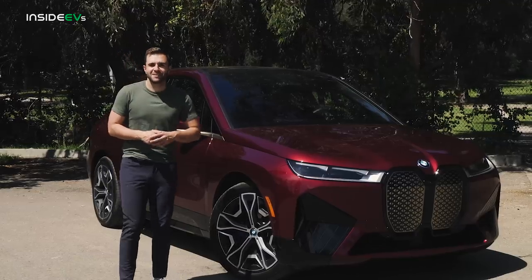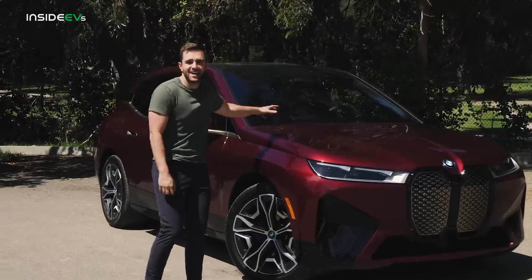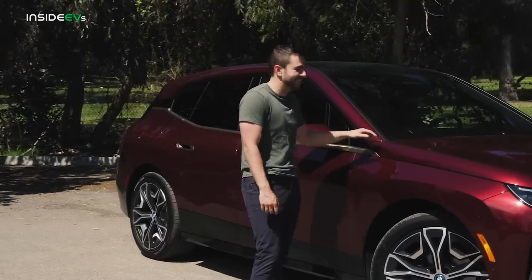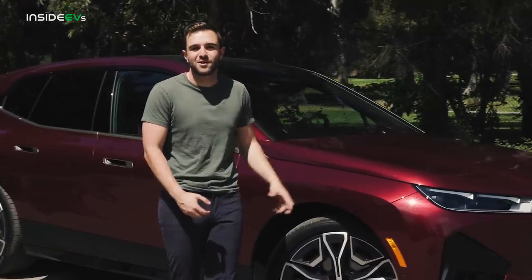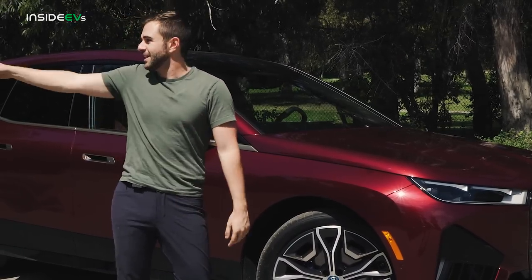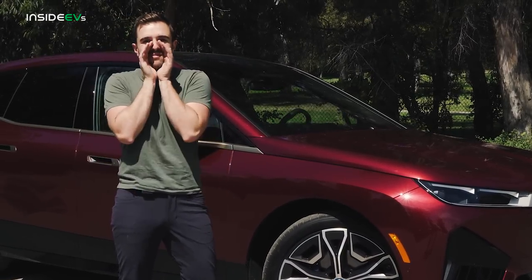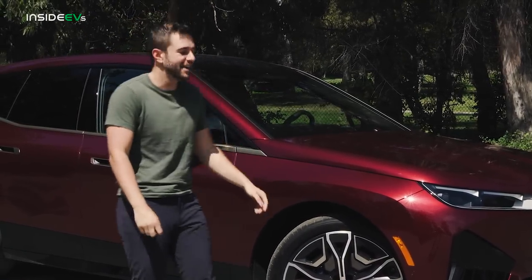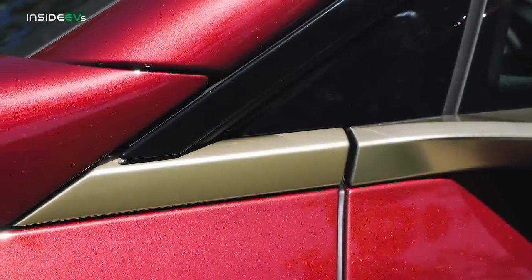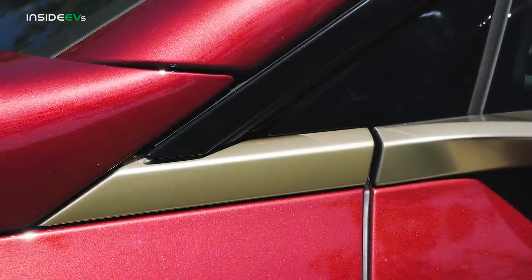That same theme kind of translates to the entire exterior. This iX looks like Iron Man's helmet. I think it mostly has to do with the color and the trim — that is this beautiful BMW Individual Red Metallic color. Shout out to the lady that just rode by on her bicycle and screamed, 'nice color!' This trim is called Bronze Metallic, but there's a slight gold tinge to it, especially in the sunlight. This looks super cool.